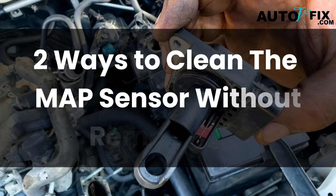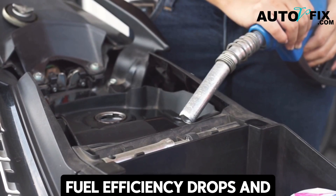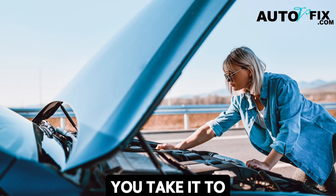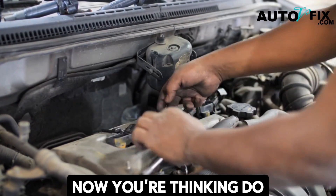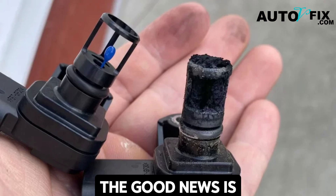Two ways to clean a MAP sensor without removing it. Let's say your car suddenly feels sluggish, fuel efficiency drops, and the check engine light starts glowing. You take it to the mechanic and he tells you the MAP sensor is dirty. Now you're thinking: do I need to remove it, clean it, or even replace it?